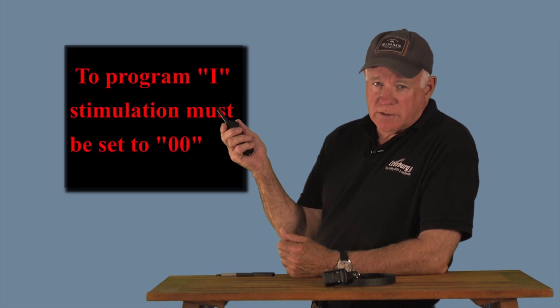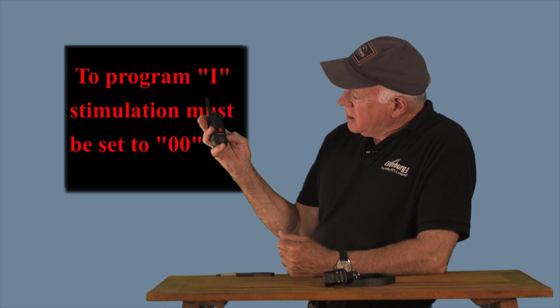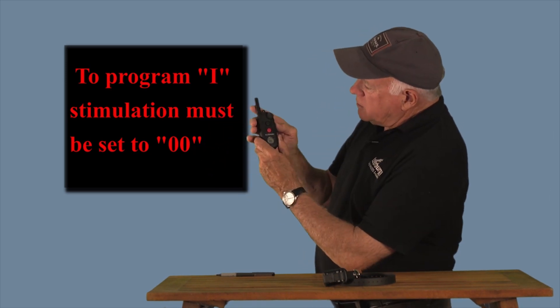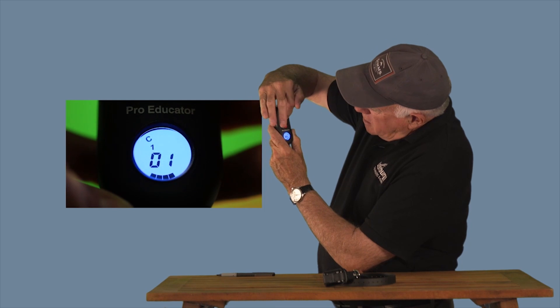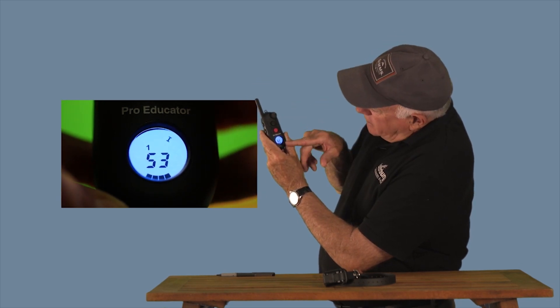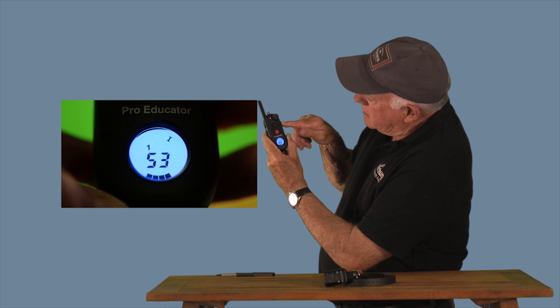To program a button to the instantaneous mode: first, make sure your dial is set to 00 — there's no stimulation called for. Push the P button and hold it down until you get PA showing. Then push S3 — the button you want to program — until you see the letter 'I' on the display. It says S3 (which looks like 53). Lock it in by pushing the program button again. You've just programmed S3 to be instantaneous.